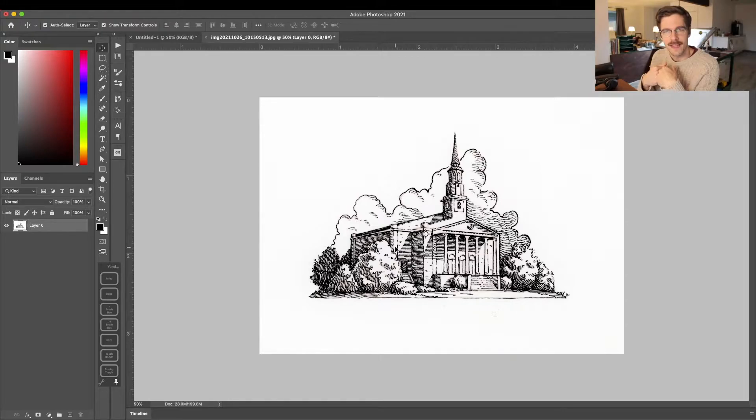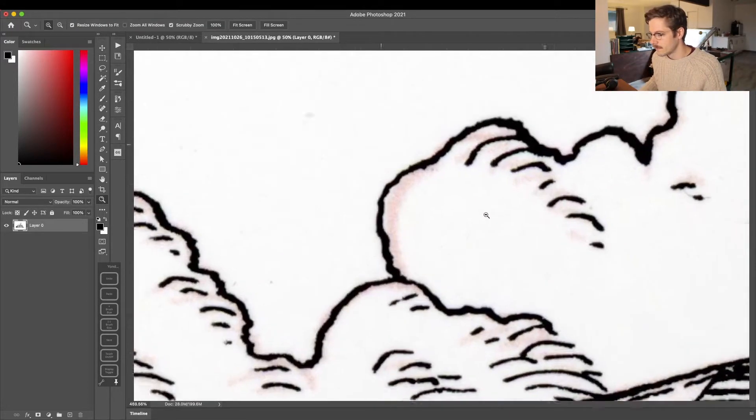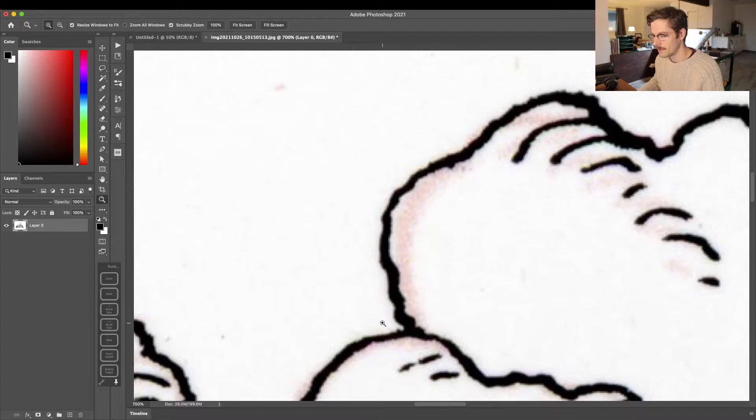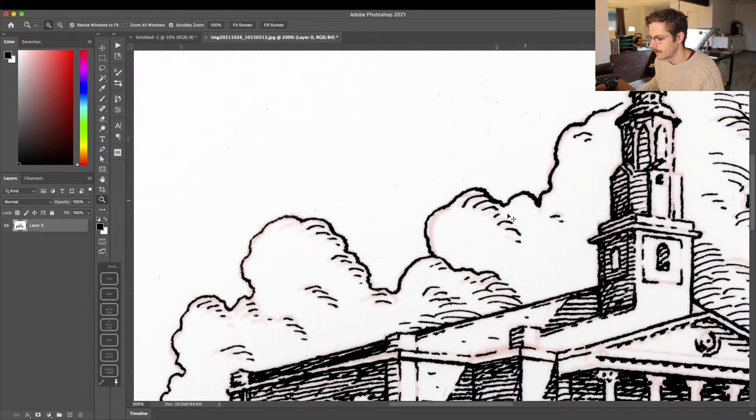So once you've inked over the top of that sketch and scanned it back into the computer, as I've done here, you can see my underlying sketch was printed using just that magenta cartridge. What I'm going to do now is basically tell Photoshop to get rid of anything that is red. That's going to allow me to remove the sketch, and then I'll also knock out the white background so my line work is on its own transparent layer.